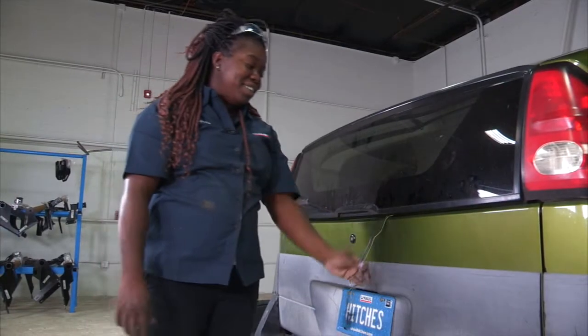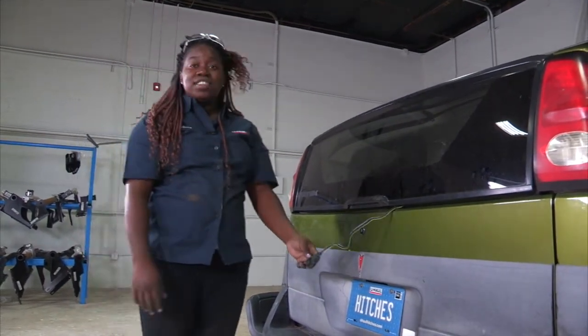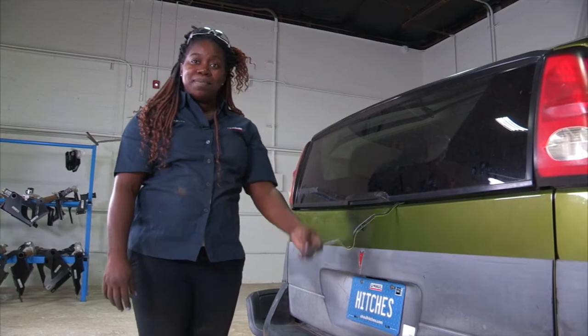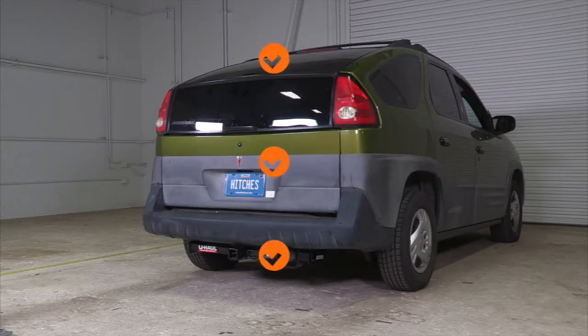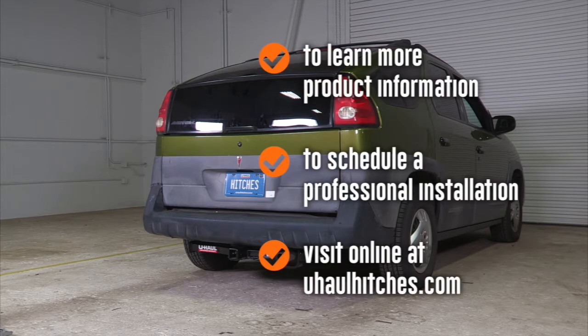There you have it — wiring on your Pontiac Aztec. Thanks for watching our video. Be safe, have a good day. To learn more about the product seen in this video, or to schedule an installation by a U-Haul Hitch Professional, visit us online today at uhaulhitches.com.